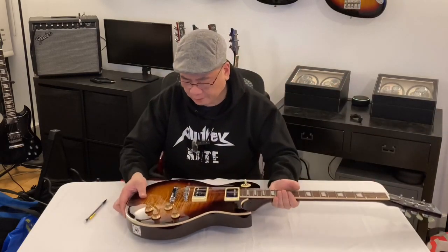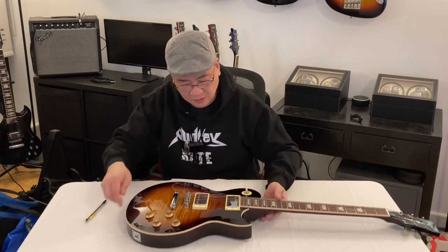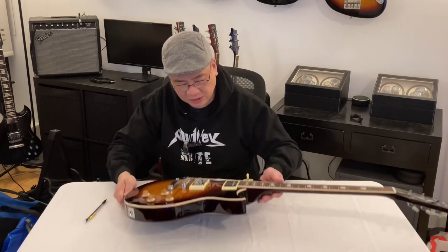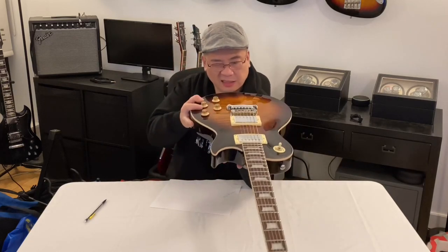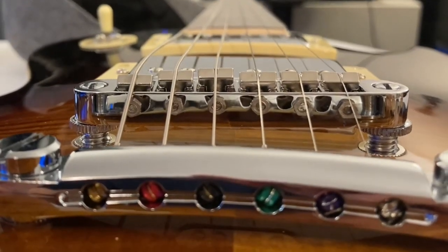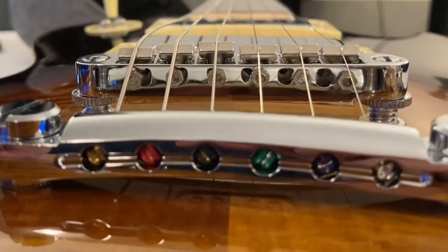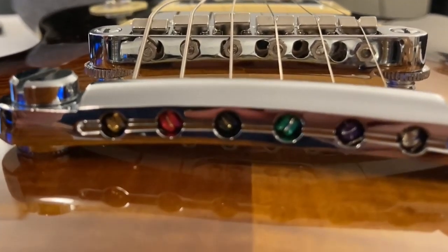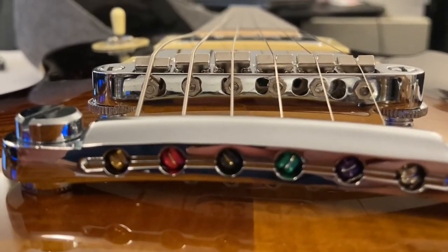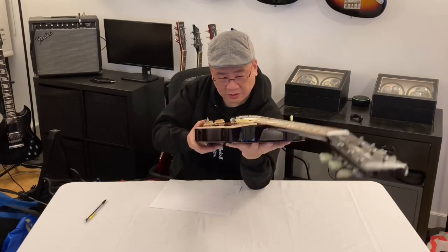I've heard they say this has a maple top as well as a veneer. What I like to do is see the center line of the veneer and see if it matches up nicely with the center. It's pretty good. If it is off, only by like maybe a couple of millimeters, which is fine for a guitar at this price.